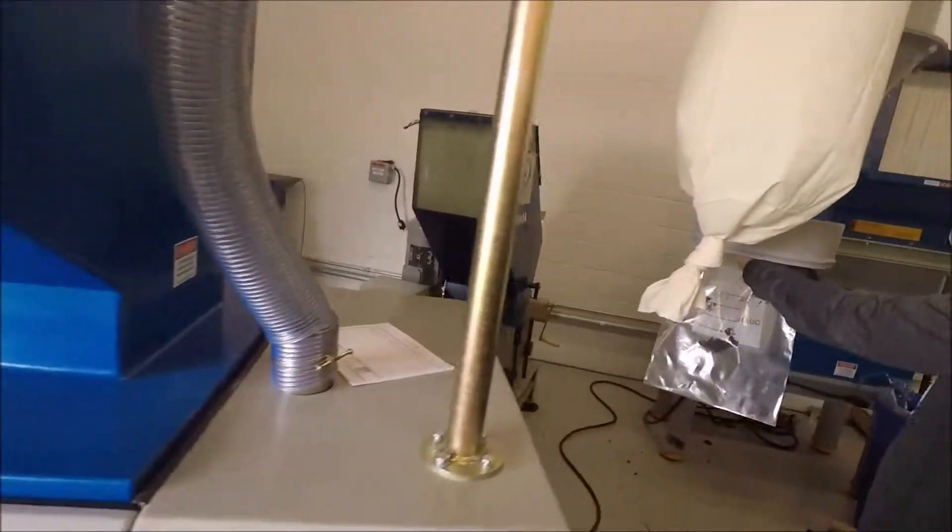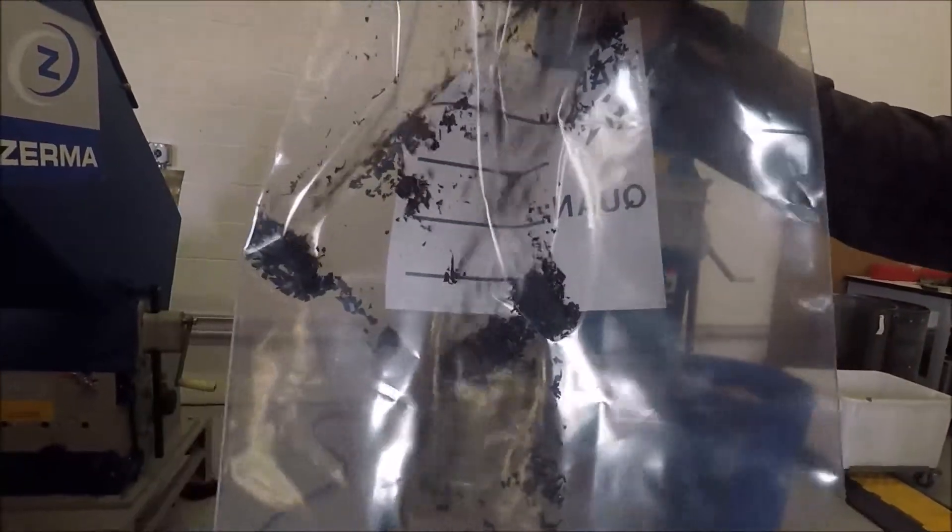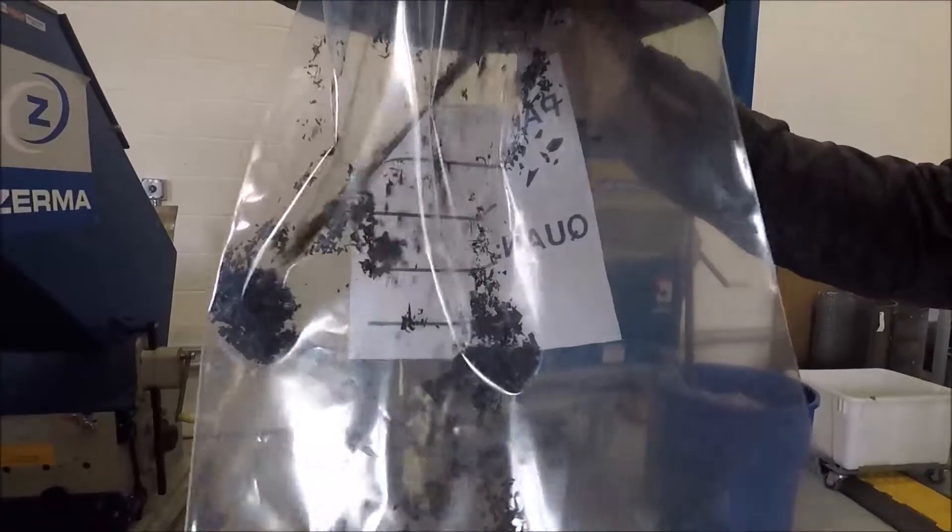It took the piece without any material, and here it is coming out of the bag right now. Some of the materials that they ran through the system.